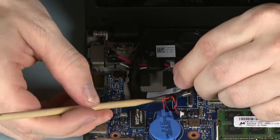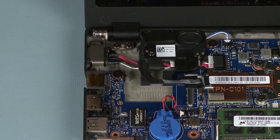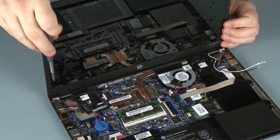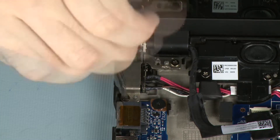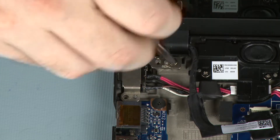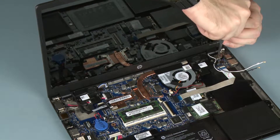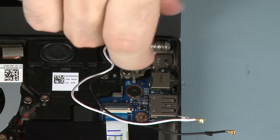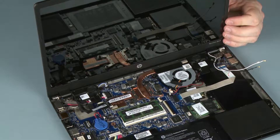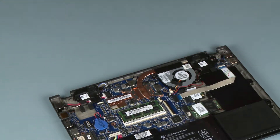Remove the display panel cable from the double-sided adhesive and routing channel on the base enclosure. While supporting the display panel assembly, remove the five four-millimeter P1 Phillips-head screws that secure the display panel assembly to the base enclosure. Lift the display panel assembly off of the alignment pins on the base enclosure and remove.